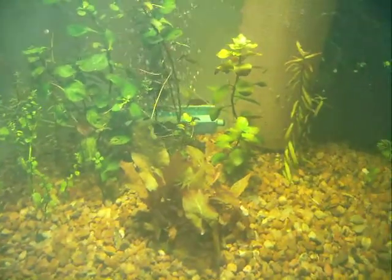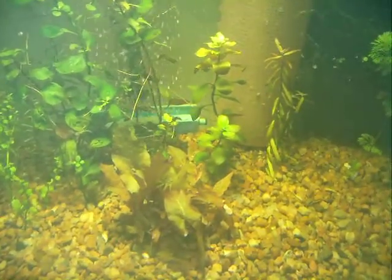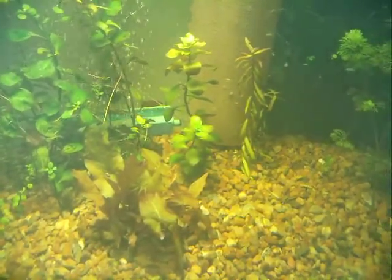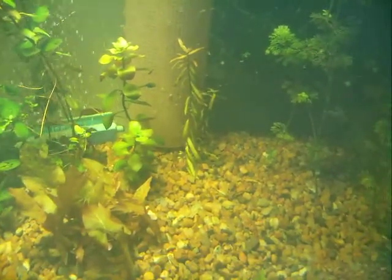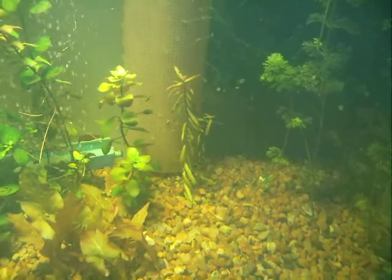I'm just using a regular compact fluorescent light — a 6500K daylight bulb. You can see the little babies running around.